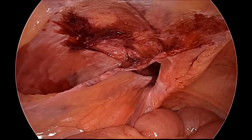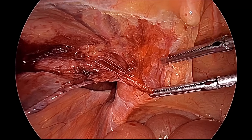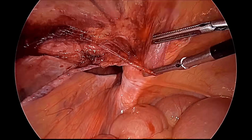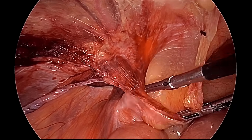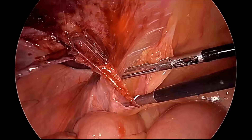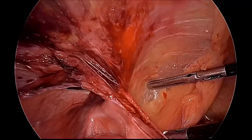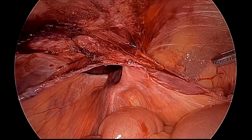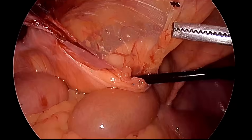The lateral dissection is now over. We will now do medial dissection. The medial umbilical ligament will be more medialized and the bladder will be pushed inferomedially so that we can expose the Cooper's ligament and also see the space of Retzius. All dissection here should be blunt and we should avoid any sharp dissection in this area.